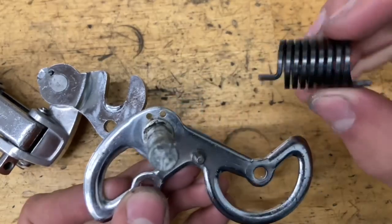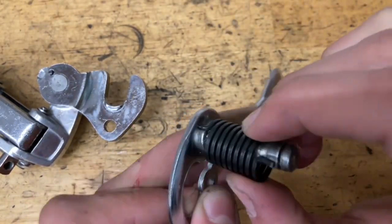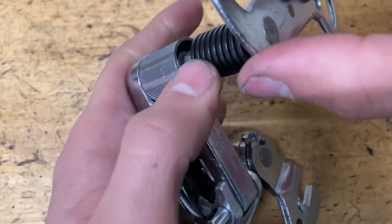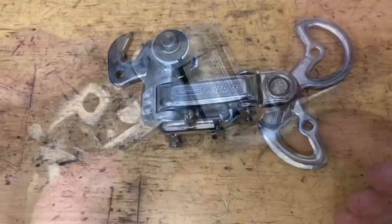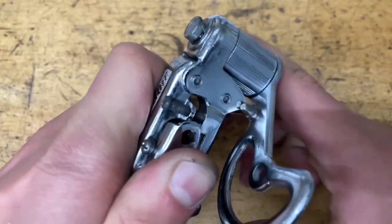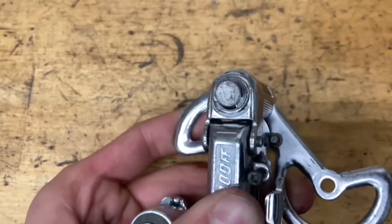Grab your cage and grease up the shaft as well. Grab your spring and stick the short end into one of these two holes — the left one is the tighter one, the right one is the looser one. I'm going to go with the tighter one. Make sure this part is greased up, find the other hole in there, and line it up with the pin on the spring. Make sure they're lined up and it engages all the way down. When your cage looks like this, make sure it's engaged, rotate it counterclockwise all the way around, find the pin, and push it all the way down. Then put on your clip.